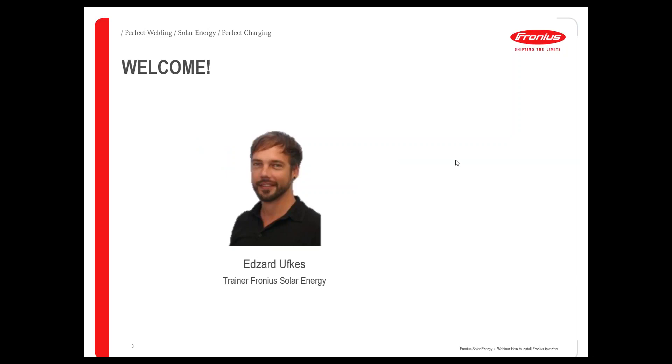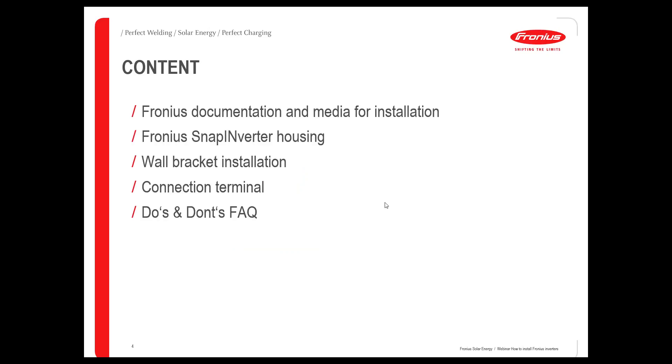I'm Edsard Ufkes, working in the Fronius solar energy department. I'm the trainer doing practical trainings here in Austria concerning products, inverters, and all of that, as well as doing webinars. The content will be: we will look briefly into the documentation we are providing, which kind of online media and help we provide, and we'll go through all the tips and steps for a proper snap inverter installation — including wall bracket installation and how to connect the cables to the screw terminal.